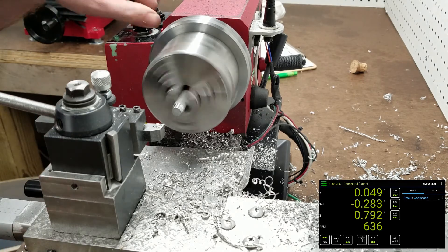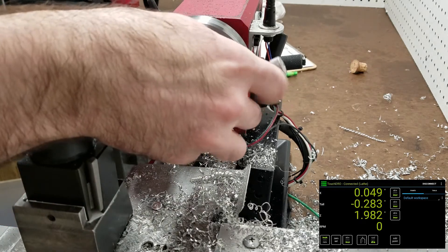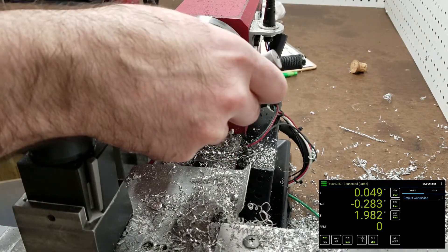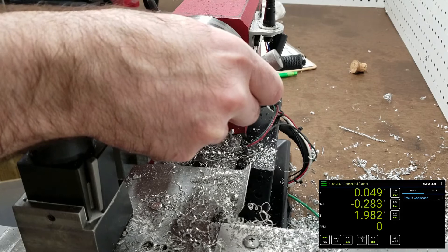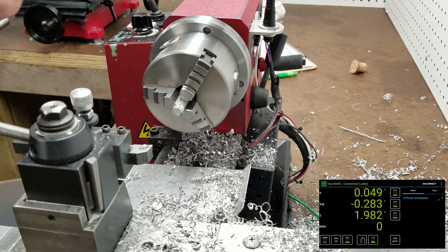Let's double check — we should be at 250 minus, plus 49 makes 299.